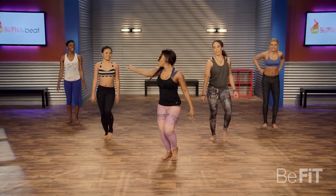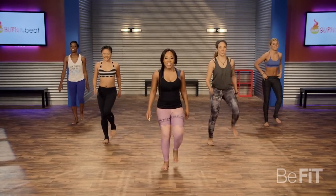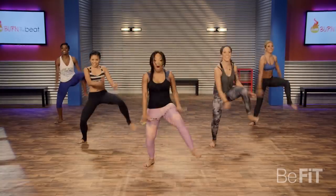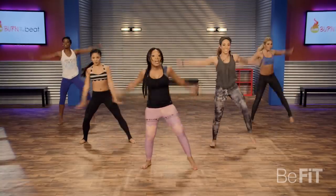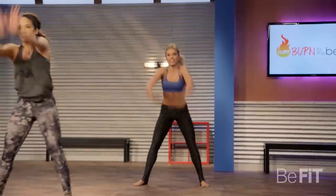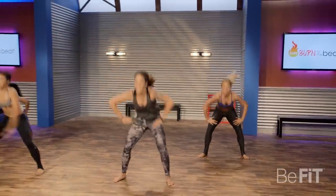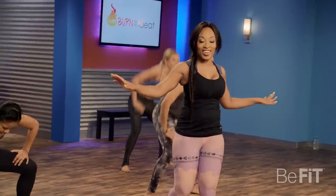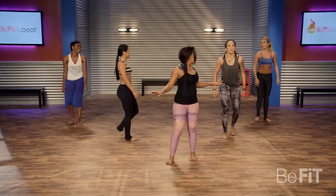Are you ready? Let's go, here we go. You don't have to hop — this is your workout, totally up to you. Take it how you want it, give 100%. Bring it down, good job, good job, ladies.